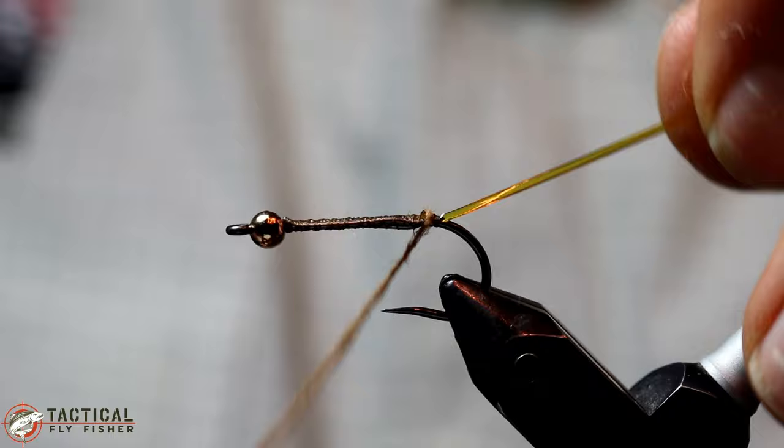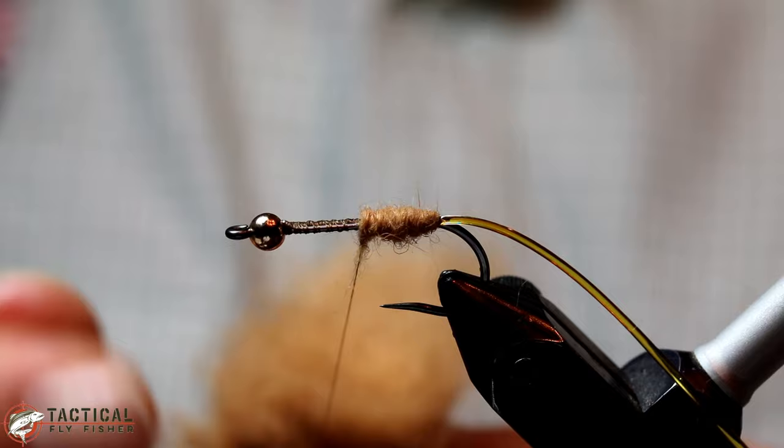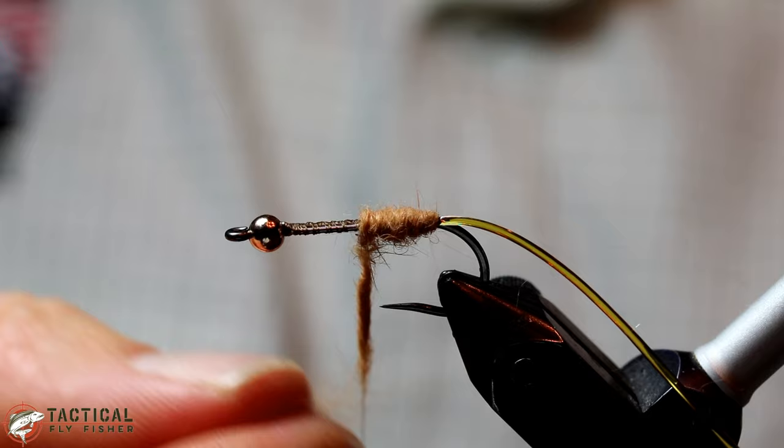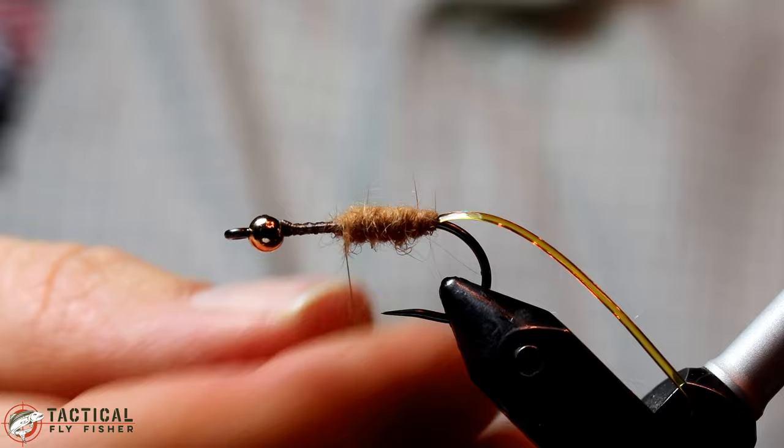Remember that stoneflies typically are not thin, dainty little nymphs. They're fairly bulbous compared to like a mayfly, so you do want to make this body thicker than you might with some other types of nymphs. The easiest way to do this is just to hold the dubbing ball in your left hand so that you can easily transfer a little bit at a time.